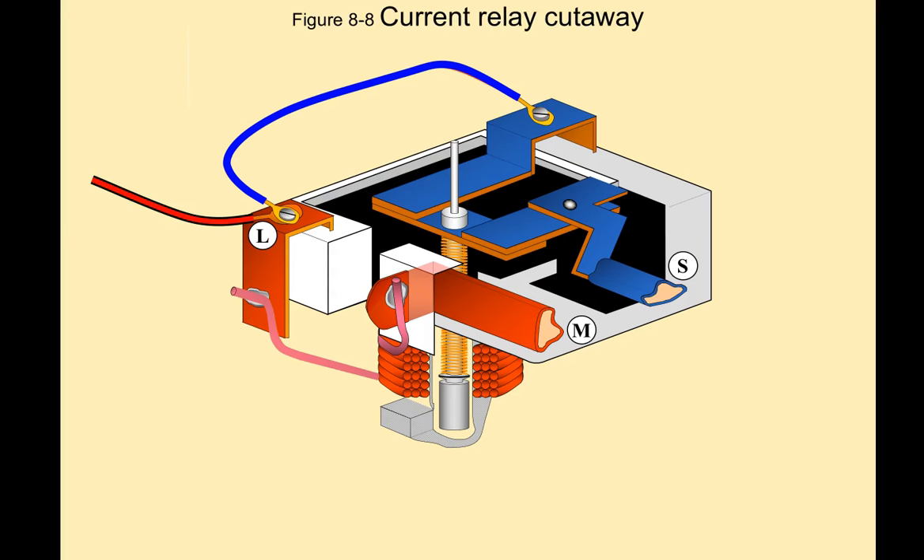Now let's take a look at how a current relay works. I'll kind of set the stage here, because if you look at this quickly, it's difficult to determine what is happening and what the components are. You got a chance to see what one looked like in real life, so now let's look at this cutaway.